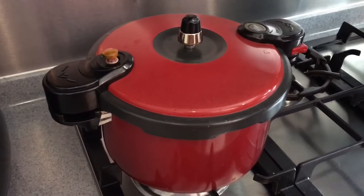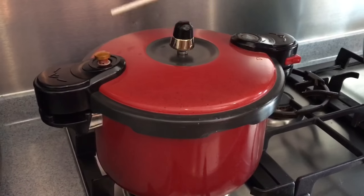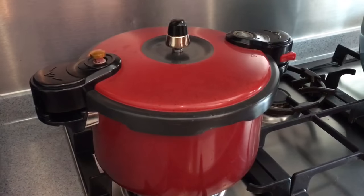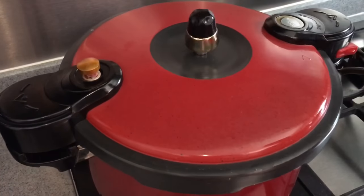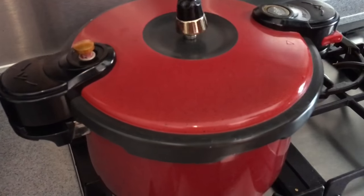Now the pot has come to a boil. As you can see, the pressure indicator over here is up and this thing is turning around. So what I do right now is turn off the fire and wait for this to go down. Once it goes down, I'll re-boil again.